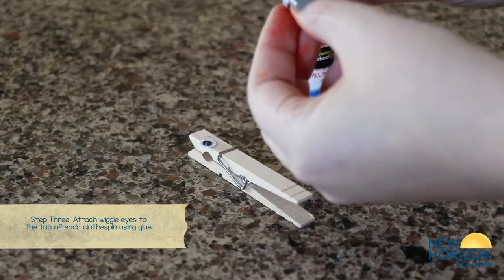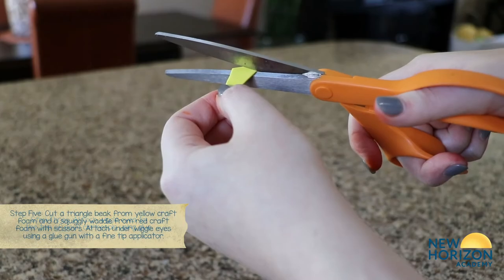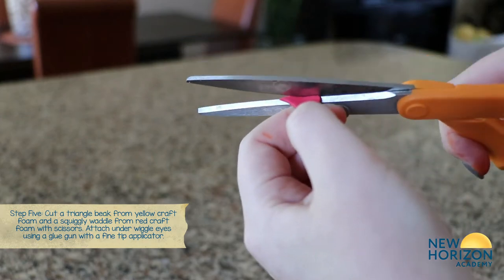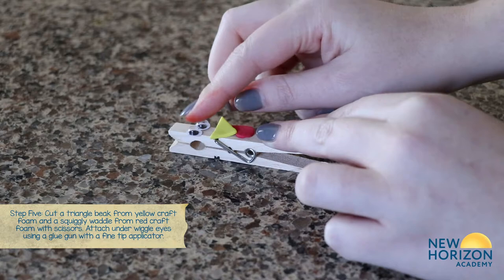Color or paint the clothespin brown if desired, and then attach the wiggle eyes. Cut a triangle for the turkey's beak out of the yellow foam and a waddle from the red foam. Then attach the turkey's beak and waddle under the eyes to the clothespin.